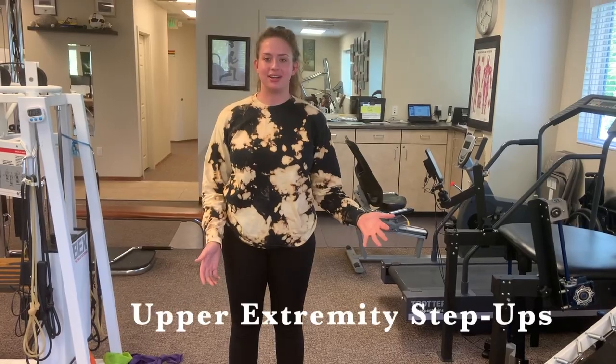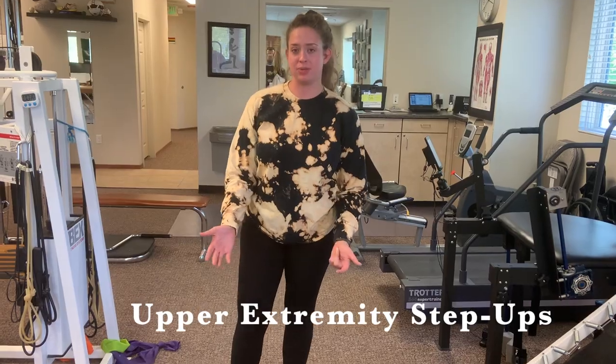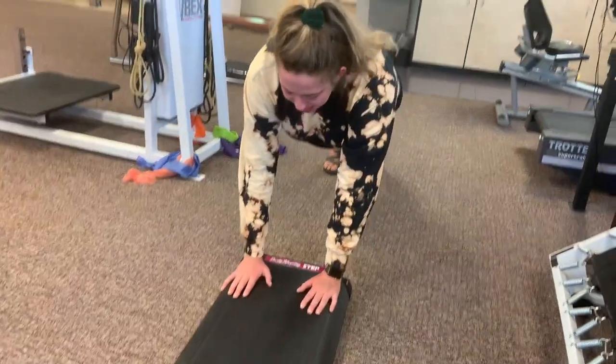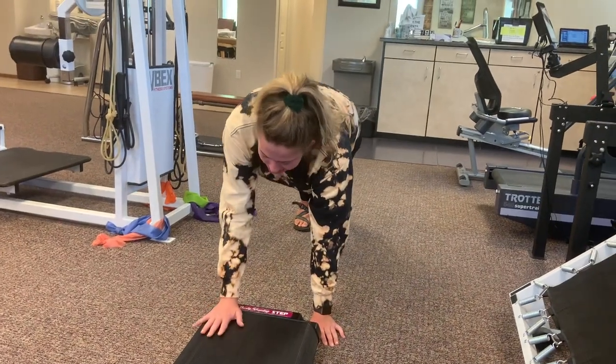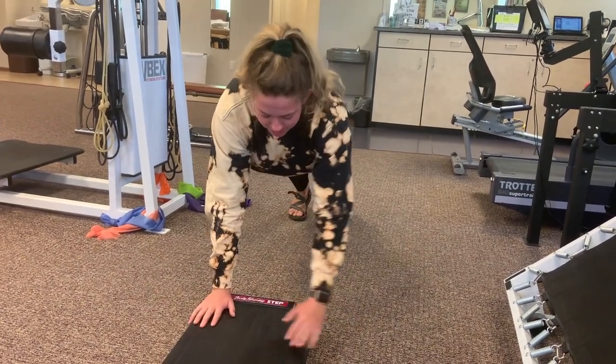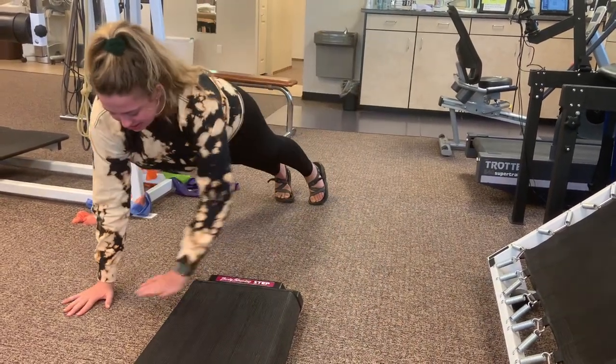This exercise is called upper extremity step ups. You'll have a step up like you normally would for regular step ups. You'll have the patient in a high plank and they'll go stepping up and down off the step. They can do forward and back, or they can also do side to side up and over the step.